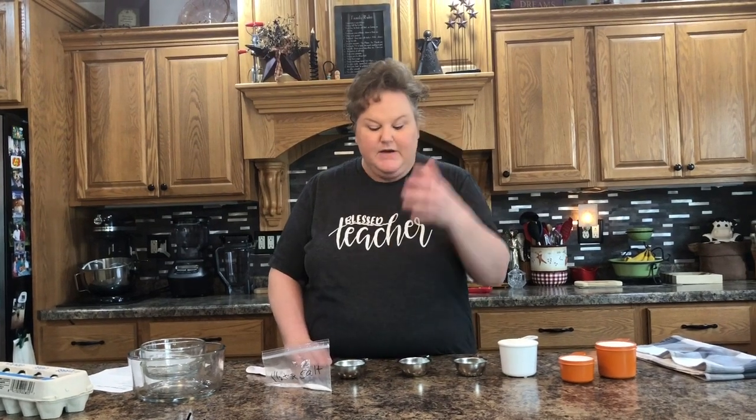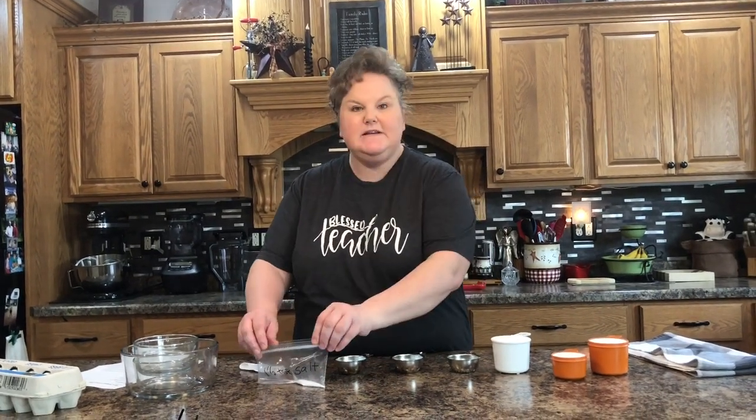If you don't have almond extract at home — a lot of people have vanilla but not almond — you could use one and a fourth teaspoons of vanilla extract instead. I did not include the extracts in your recipe kit because by the time you come to use them they would have evaporated, since that's what extracts do — they evaporate quite easily.